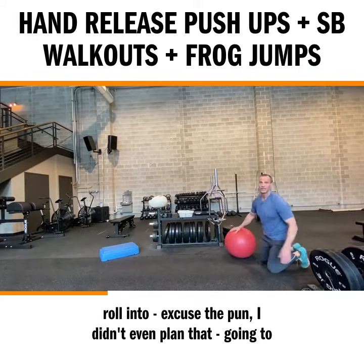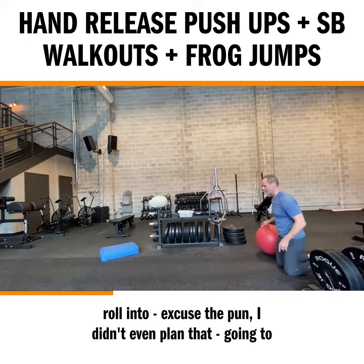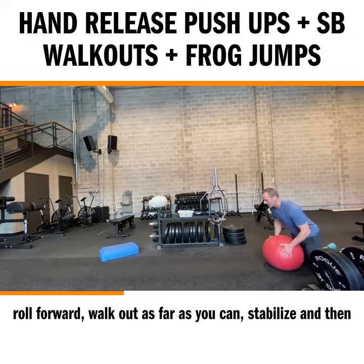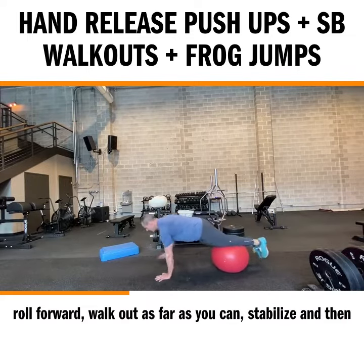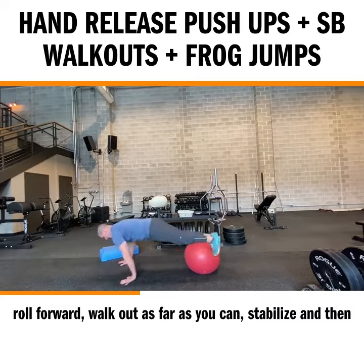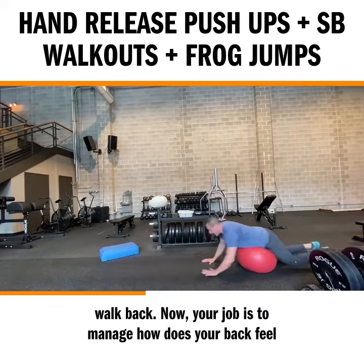We're going to roll into — excuse the pun, I didn't even plan that — we're going to roll into stability ball walkout. You're going to roll forward, walk out as far as you can, stabilize, and then walk back.